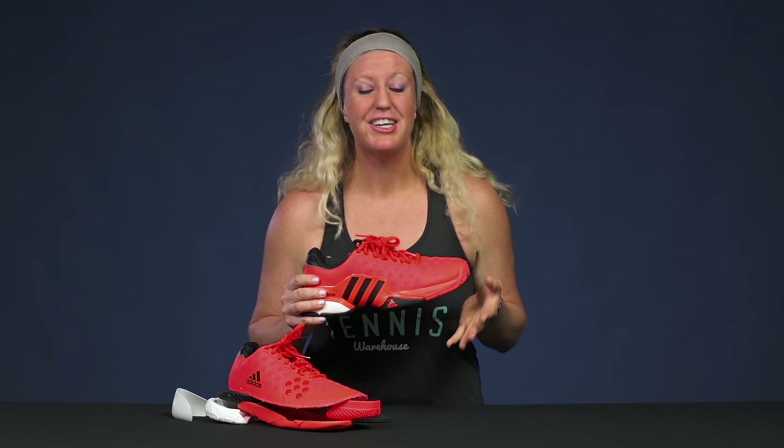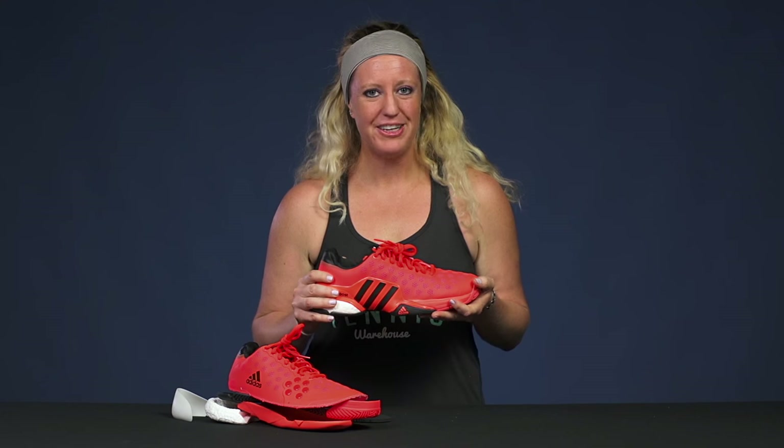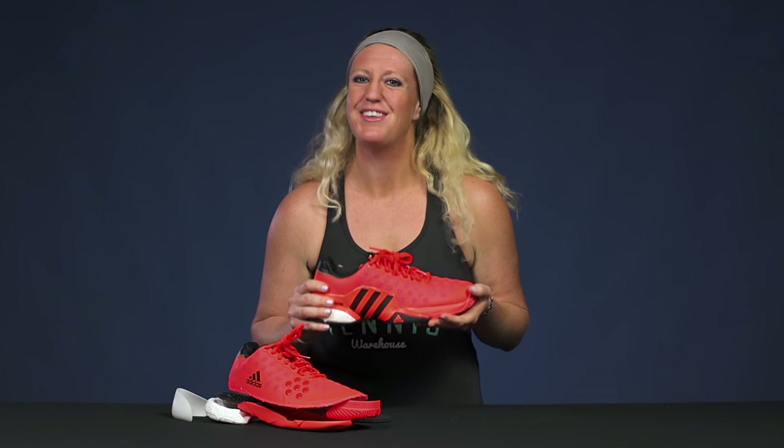And that was a closer look at the different parts of a shoe. Hopefully that makes buying your next pair of tennis shoes a lot easier.